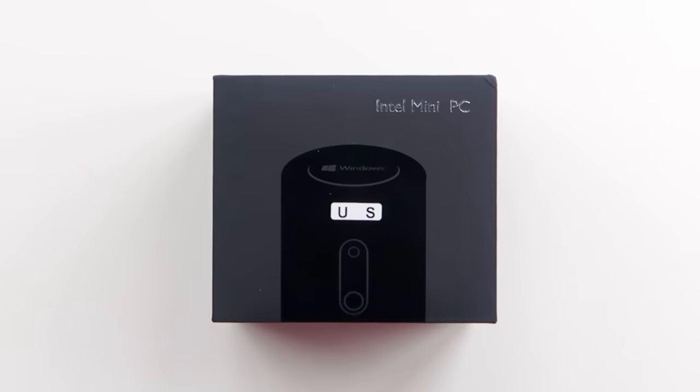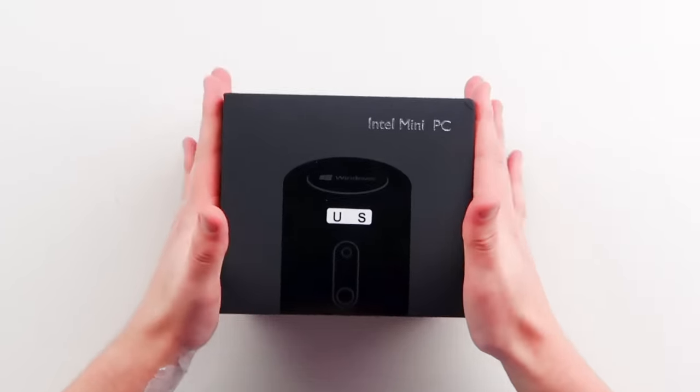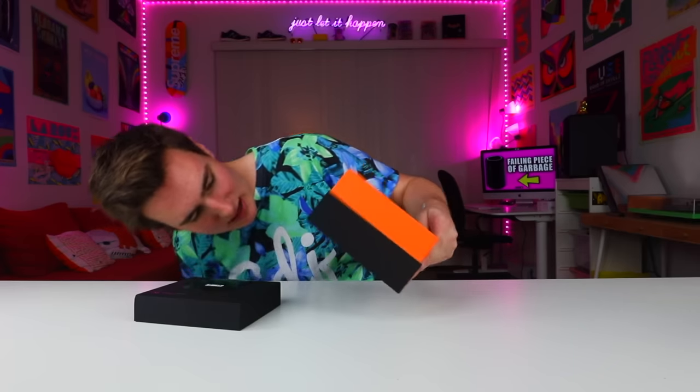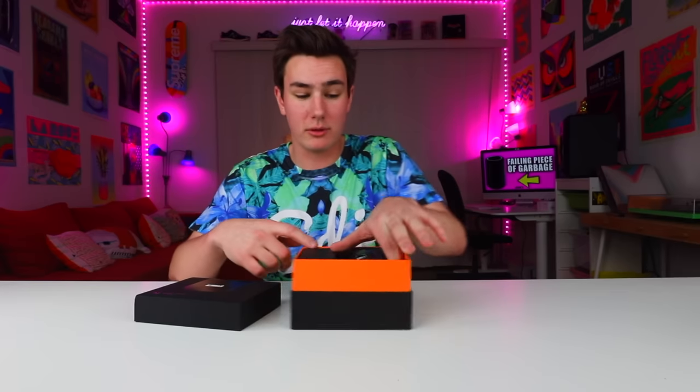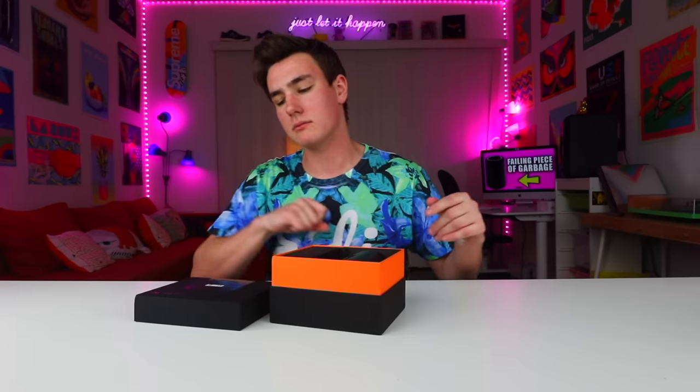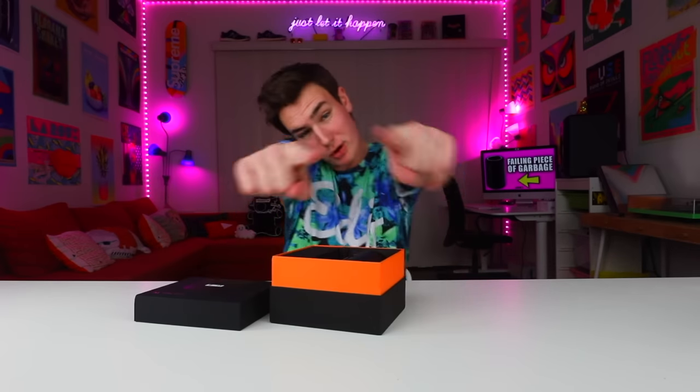And you guys know I don't do unboxings, so if I'm doing an unboxing, it's gotta be lit. Let's open this up. It's the Intel mini PC. This thing runs Windows — it's not a Hackintosh, and I don't really do computers and PC stuff. That's just not me, but I had to check this out. The box is super lit — this could honestly be made by Apple. Yo, Apple, I know you watch my videos. If you want to make a mini one that doesn't suck, just send me like 10%. I appreciate it.